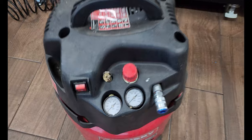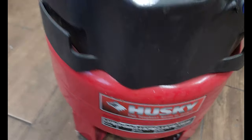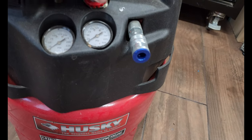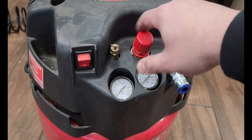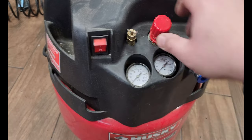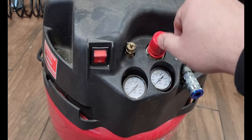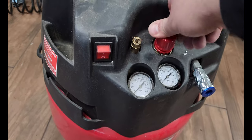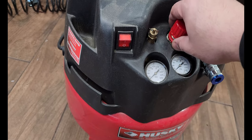Hey guys, welcome back to the channel. So I have this Husky one and a half horsepower six gallon pancake compressor, but I have an issue with the pressure knob — the thing that controls the PSI of how much air I want to come out. The problem is it has plastic threads, and now no matter what I do, this will not hold pressure. So I need to replace it.